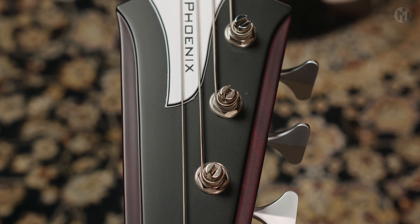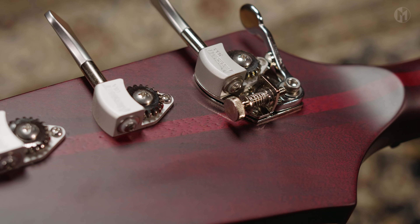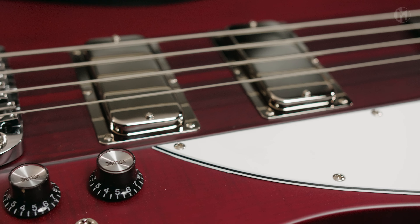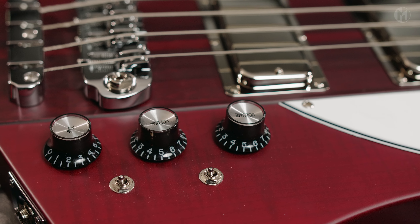Matching headstock. Hipshot ultralight Y-tuners and a D-tuner for the E-string. The Fenix is equipped with the Häusl TB Handler cassette in chrome covers, paired with passive electronics and two additional mini switches for the coil choice.